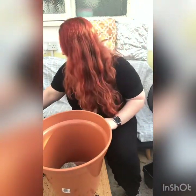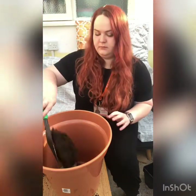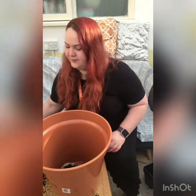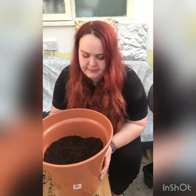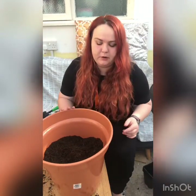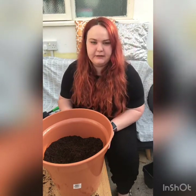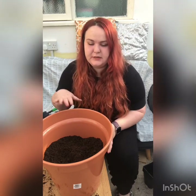So this pot, as you can see, I've left it a bit lower. What I'm going to do is put some bulbs in here, then put some more soil on, then put another layer, and then another layer. What they will do is grow out at different times — the ones higher up you'll see first, and the ones lower down will come up later.